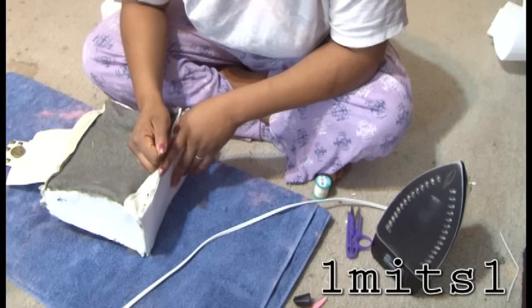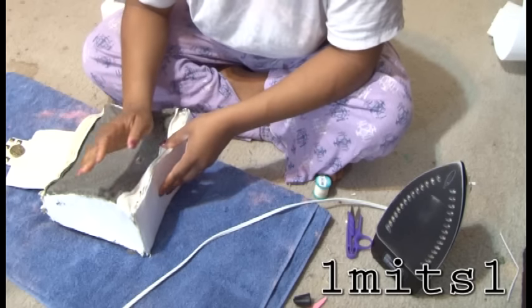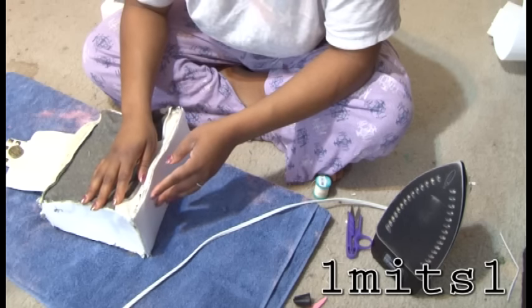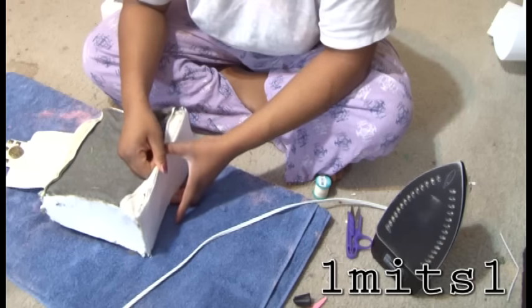Now we're at the part where you want to iron on what you've sewn on. For this particular purse, I am going to use two layers. You don't have to use two layers — you can use one layer. It just depends on how stiff you want your purse.